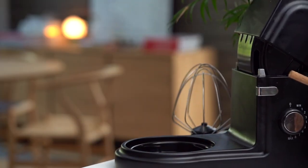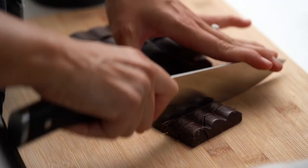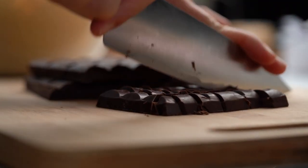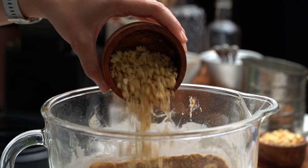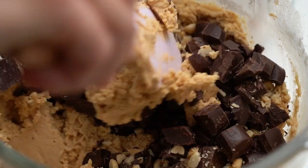Now we can add in even more fun stuff. I've got some chocolate here, and if you could, I'd rather you use some nice big blocks of chocolate because I want nice big chunks rather than small little choc chips. I'm using dark chocolate today, but you could do milk chocolate if you want. Chocolate goes in. Next up, chopped roasted peanuts — fold that in. It's almost like there's more chocolate and peanuts than cookie dough. That's not a problem.